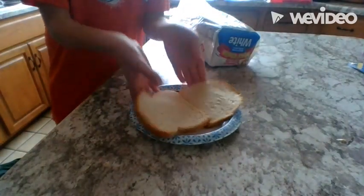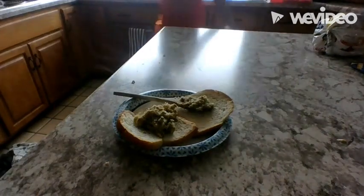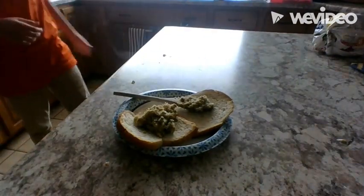So, if we're going to make a sandwich, we need bread. I added stuffing because there are some weird ingredients we can put with it.